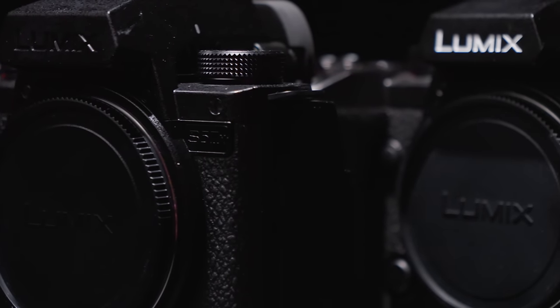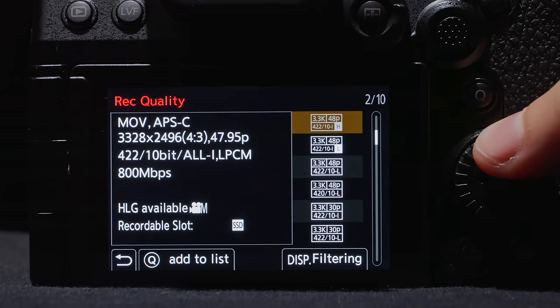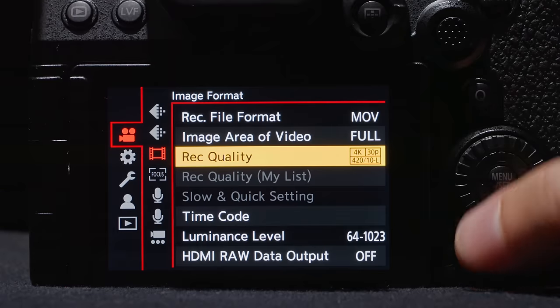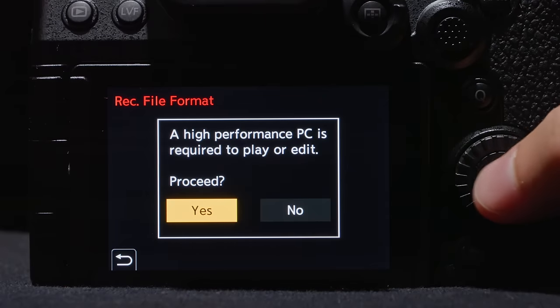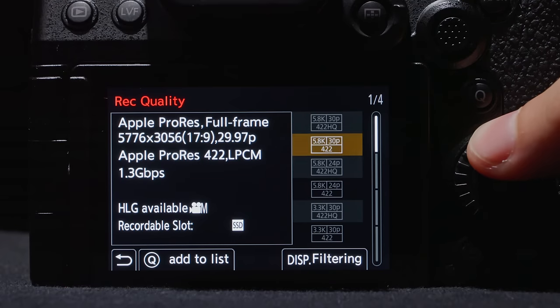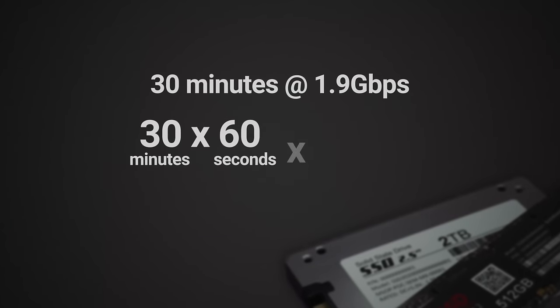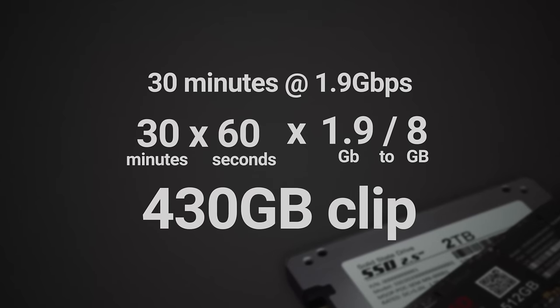On the inside, the X model is capable of all those All-I codecs that are missing on the S52. The data rates go high here, with a cap of 800 megabits per second. But if H.265 is not your vibe, you can also record ProRes, and most of these options require an SSD drive connected through USB-C. We see some really high data rates with a maximum of 1.9 gigabits per second. The camera has no recording limits except on the ProRes 422 HQ formats, where it caps at 30-minute clips.